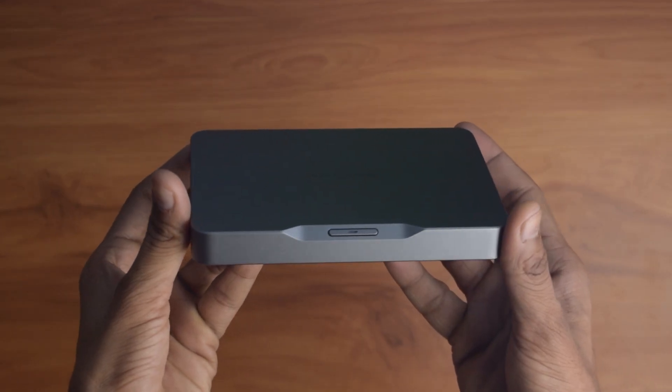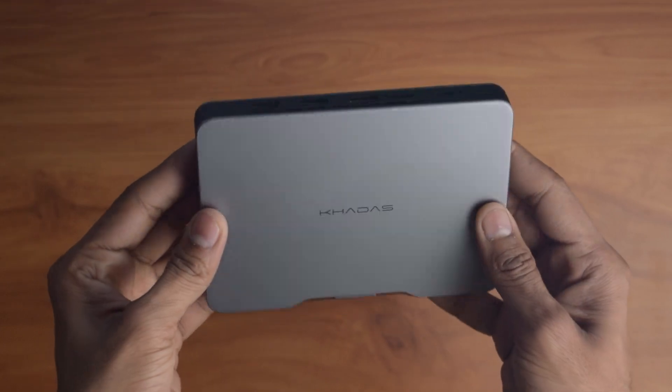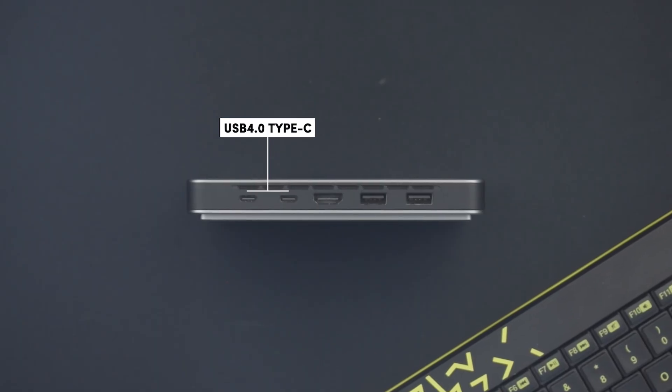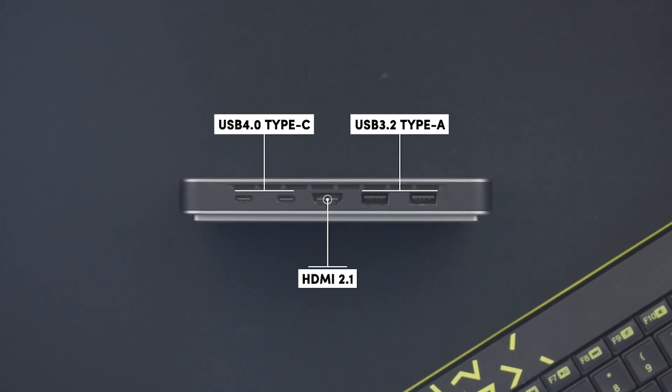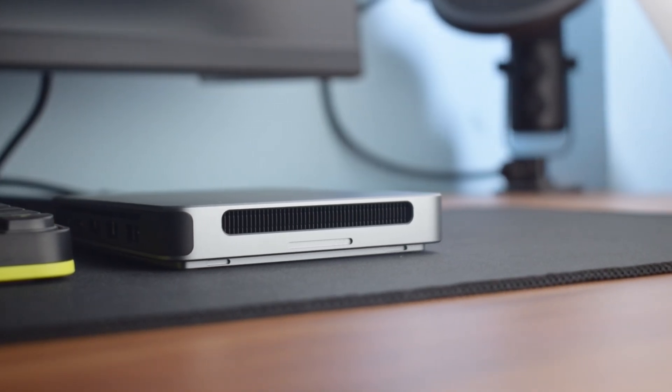On the front, there's a power button with an LED indicator, while the back houses two USB 4.0 ports, a full-size HDMI 2.1 port, and two USB 3.2 Gen 2 ports. Both sides have air vents for cooling.